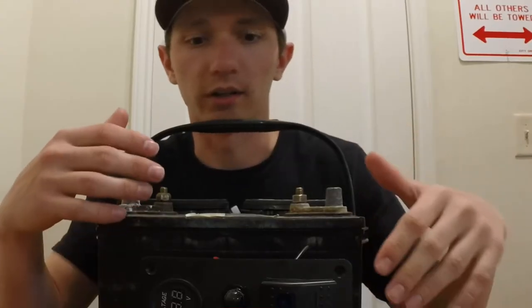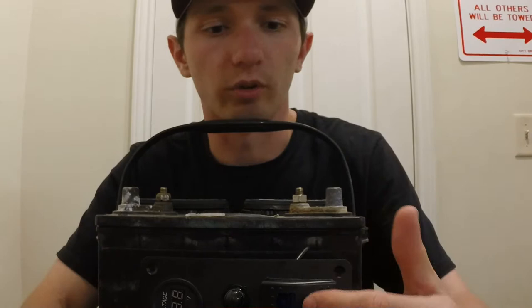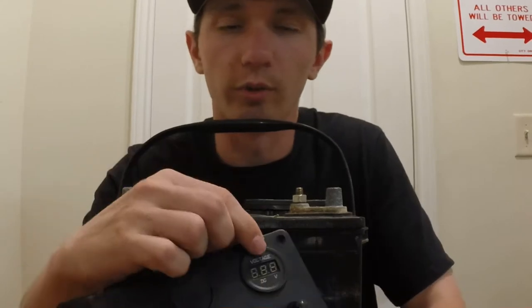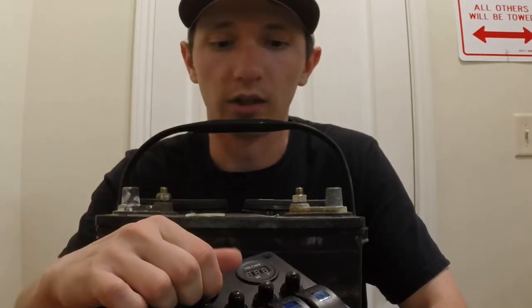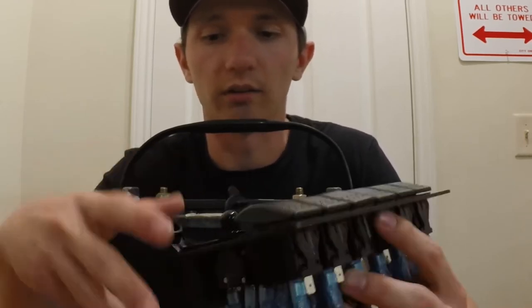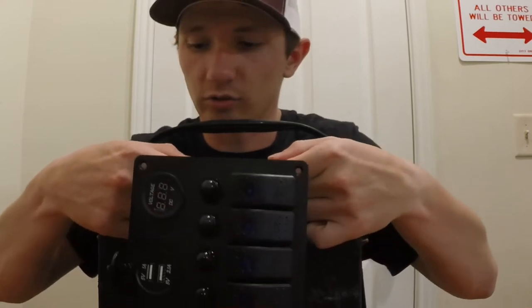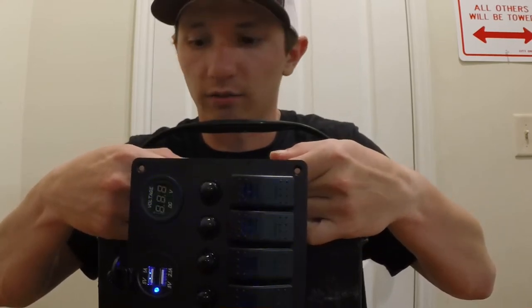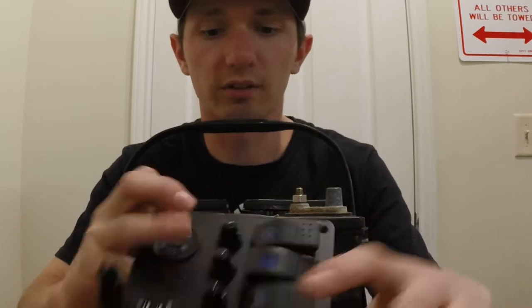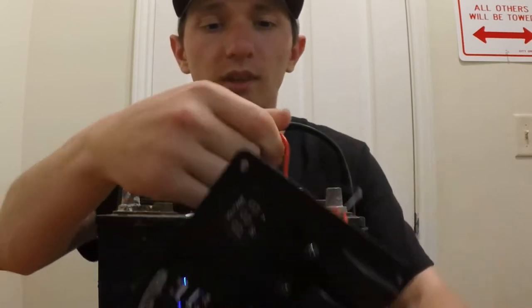I figured it would be beneficial to go ahead and run some power through the panel to show you how it lights up. The particular one that I bought is blue, so it has blue LEDs along the bottom of the switches. The voltmeter will read your voltage coming through, and the USB port has a light that comes on. So I'm just going to connect red to positive and black to negative real fast, show you all the lights and how they light up. And voila — there are the lights and how those work.